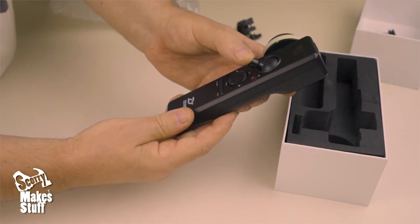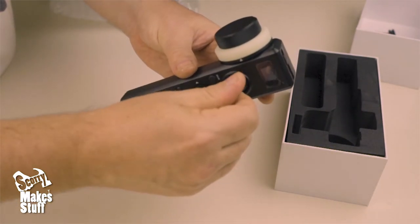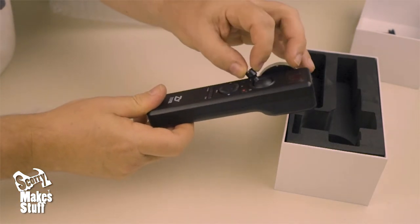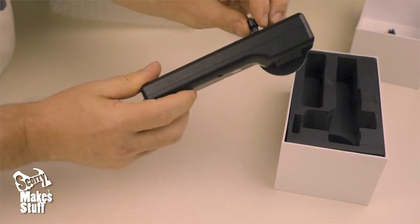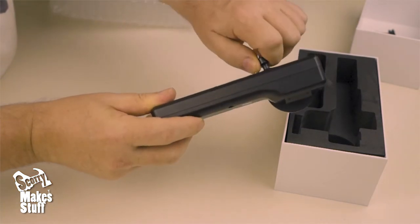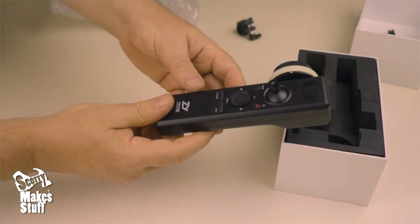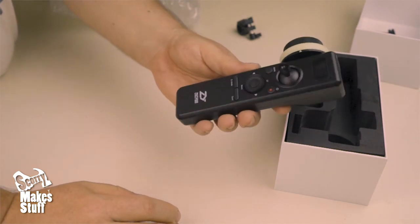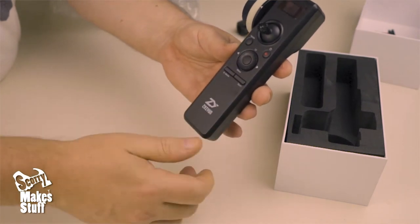Nice joystick with a big range of movement. I wonder if it unscrews — no it doesn't. It makes you worry if you're putting things into bags since you can't detach it — it could get damaged. I'm not going to force it on first getting it. So there's G mode and sports mode.